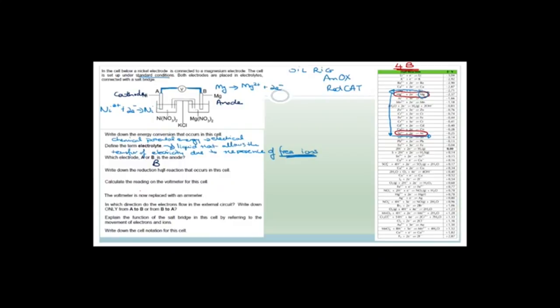It says write down the reduction half reaction that occurs in the cell. The anode is oxidation, so the cathode is reduction. Reduction is the gain of electrons. Therefore, the reduction half reaction is Ni2+ + 2e- → Ni. That's the reduction half reaction.